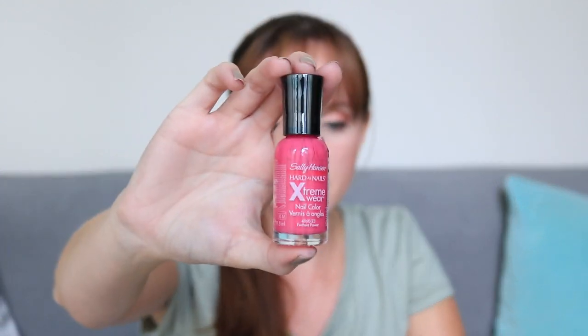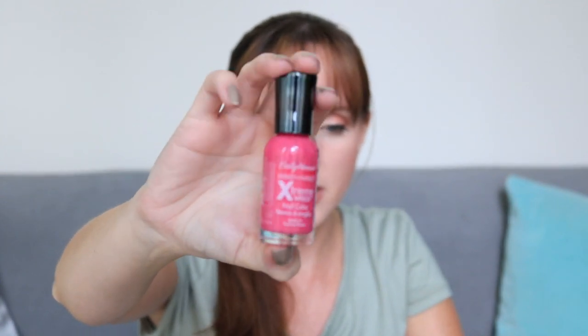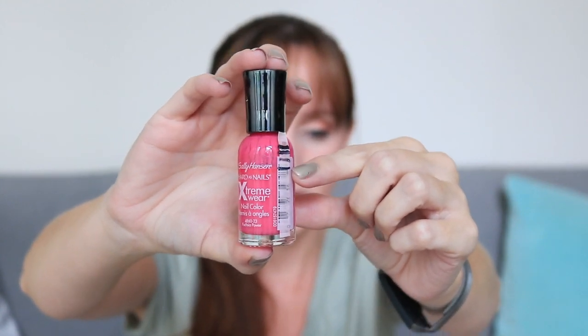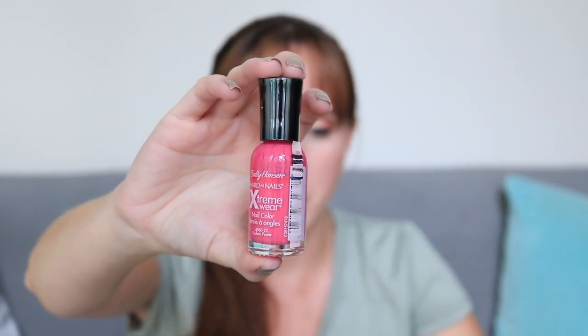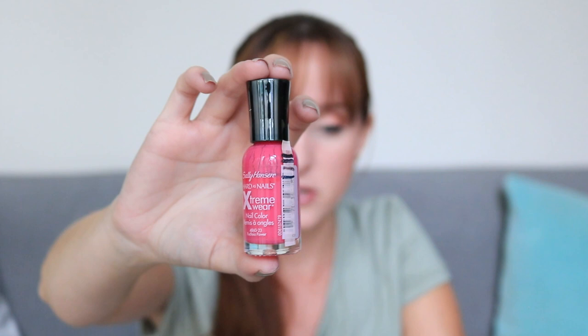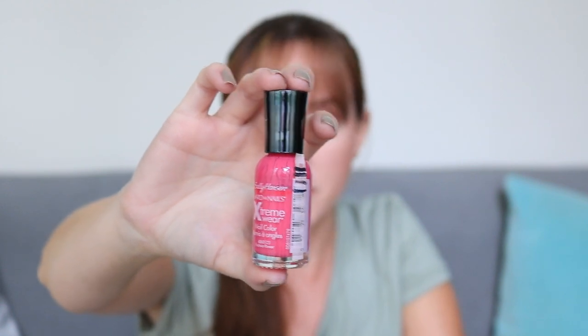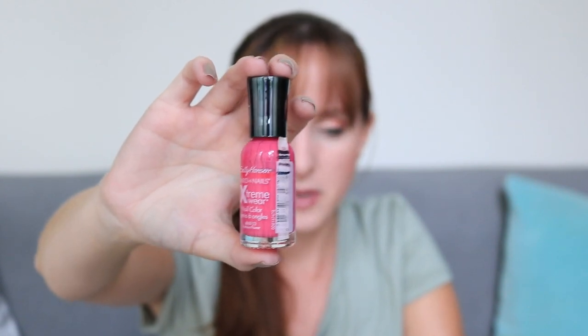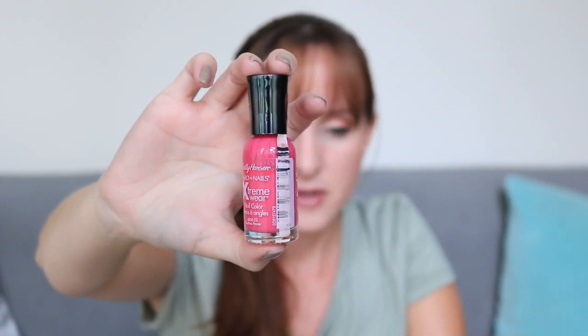This is what I've been putting on my toenails pretty much all summer. I am done with this color. This is Sally Hansen Extreme Wear in 320 Fuchsia Power. I was able to draw a new line — I did not make my goal though. I was trying to get down to the X and I'm now just below the Sally Hansen word at the top. This was the only nail polish I used on my toes since the last update, which was about two months ago.